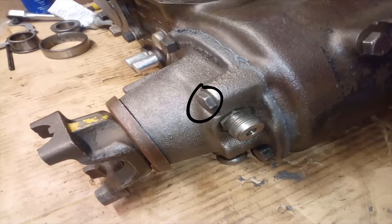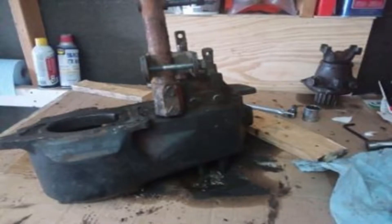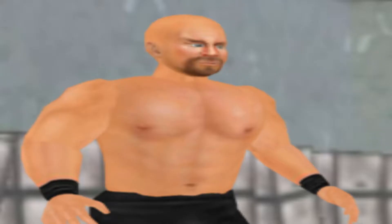Go ahead and remove the 5 bolts that retain the rear output housing shown here on the right. Then go ahead and smack it around a bit with a rubber mallet or a wood hammer to knock it loose. This was a bit harder for me as everything on this thing seemed to be glued together with the strength of a thousand rednecks.